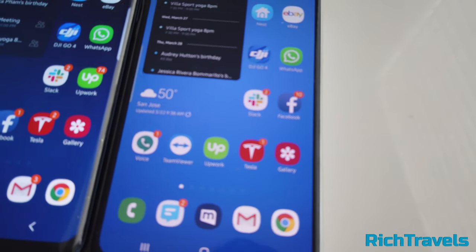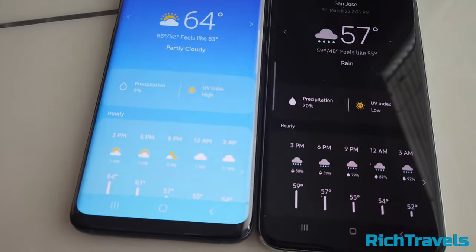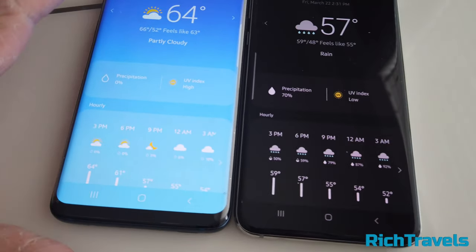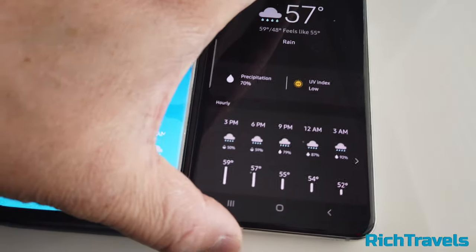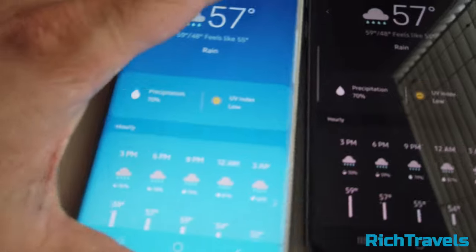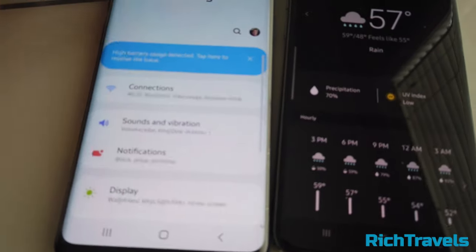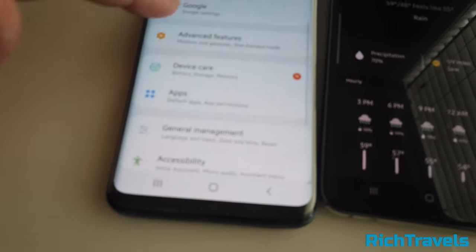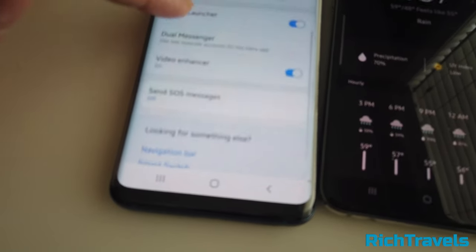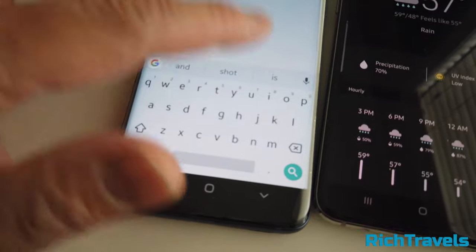So that's pretty much it in a nutshell — the phones are pretty similar. One thing I like about the S10e is that it has a built-in screen protector. The S10e comes with a built-in screen protector — it is plastic, not tempered glass. With the S9, I had to use a non-tempered glass screen protector for comfortable typing. Under advanced features, there's a setting for whether you have a screen protector that adjusts the sensitivity of how you type.